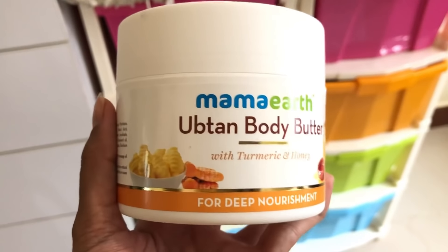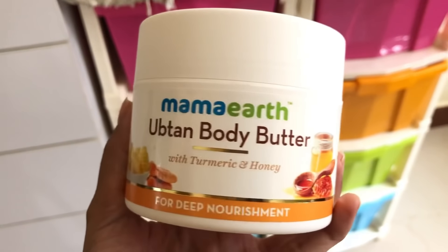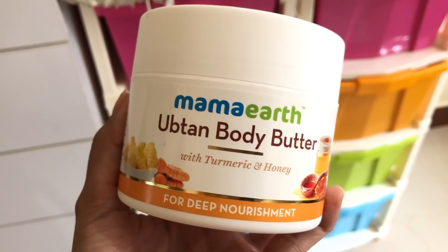Once you are out of the shower, make sure you give your skin its moisture back. It's very important to use some kind of moisturizer or body butter to nourish your skin. You can use Mamaearth's Ubtan Body Butter with turmeric and honey for deep nourishment — this will help maintain the results and provide the nourishment your skin requires.